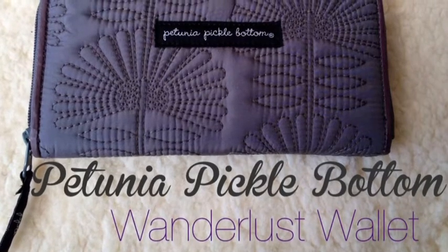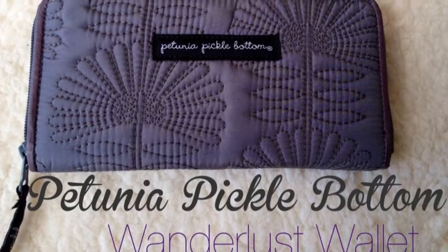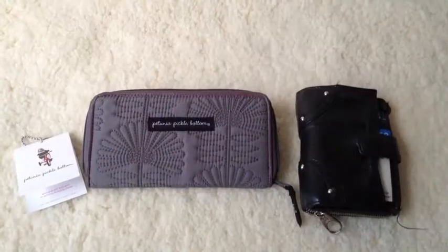This is a viewer requested video of the Petunia Pickle Bottom Wanderlust Wallet. It took me a really long time to decide on a wallet to replace my old one that I liked, and this is the one I went with, so let's see how it works for me. Hey guys, it's Emily from Our Night Life.